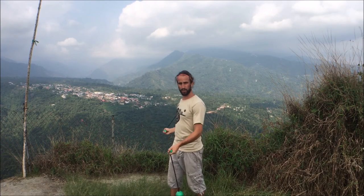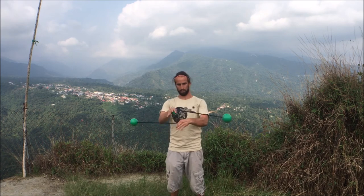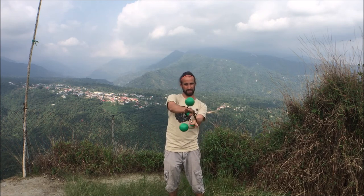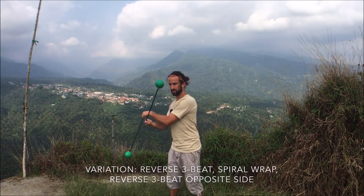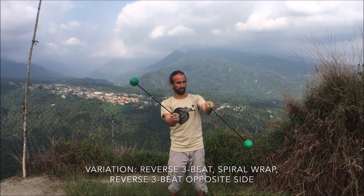Be sure to go in both directions. This time I'm going to get my back hand on top of the forward Poi — both ways. Try going from a reverse 3-beat weave to a reverse 3-beat weave.